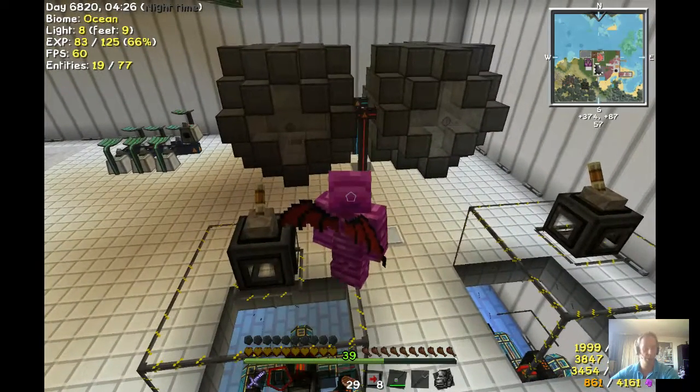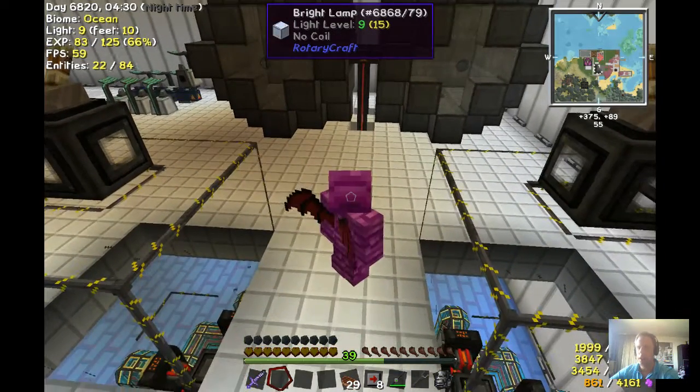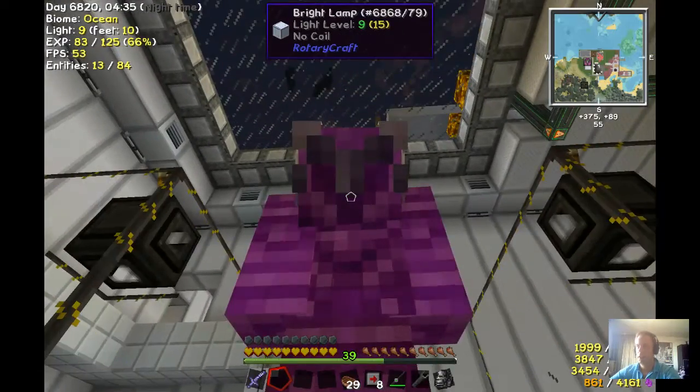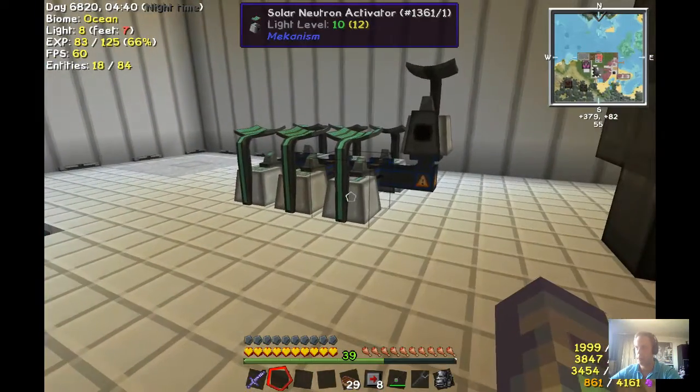Hello, I'm player Epox. I play on the server Limbo World, and this is my first explanation video on any hardware, and I'm going to write something about these solar neutron activators.